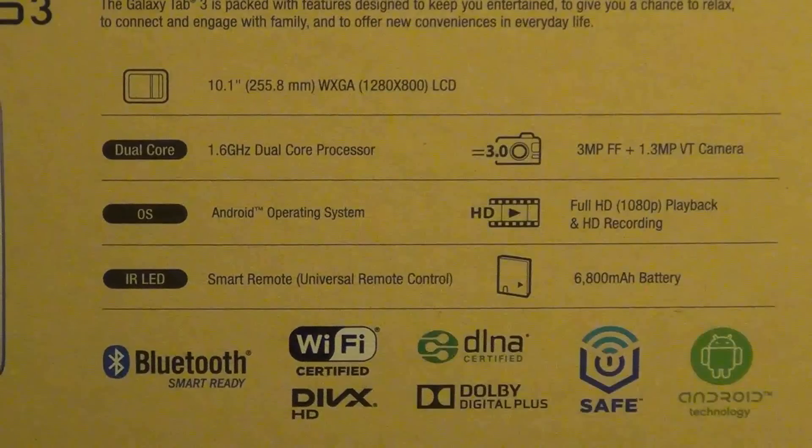Finally, we have the big brother with the biggest screen at 10.1 inches, priced at $399 for the Wi-Fi version with 16GB of storage. We get a screen resolution of 1280x800, same as the 8-incher — for some reason that only Samsung knows about — because on the market we have the iPad and the Nexus 10 that are a couple thousand pixels ahead in resolution and screen quality. You get a 1.6GHz dual-core processor with this one and only 1GB of RAM, surprisingly lower than the 8-incher.